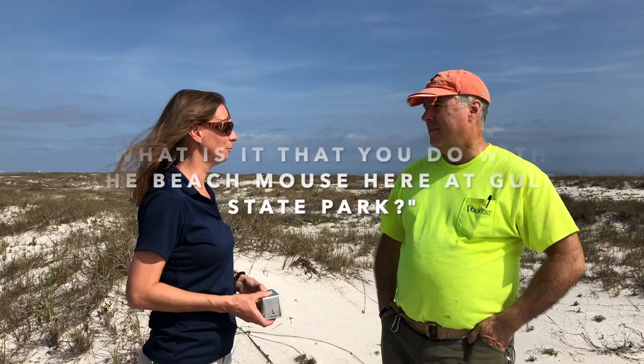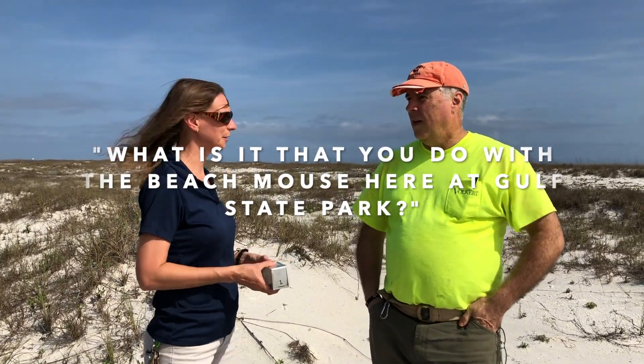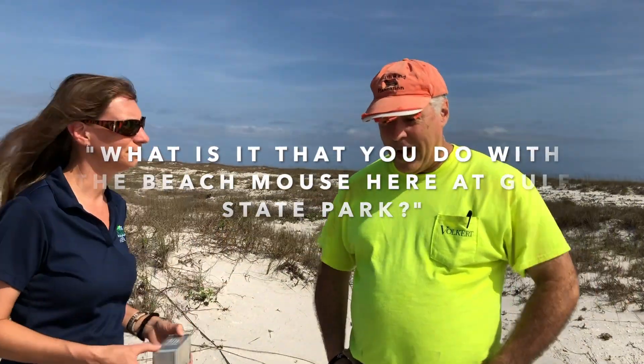So what is it that you do with the beach mouse here on the park? I have a federal permit to trap the endangered Alabama beach mouse. I work for Volker Incorporated, and we are a sub-consultant to the state park. We come out twice a year, spring and fall, two weeks each time, and we trap the Alabama beach mouse.